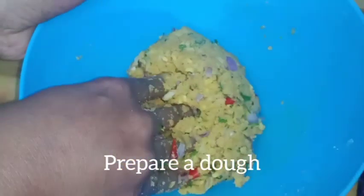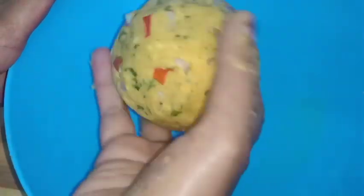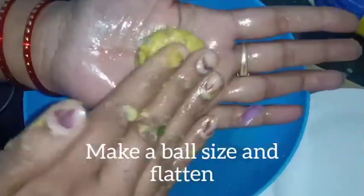Now, have a little bit of heat. Take a little bit of heat and make the dough like this.